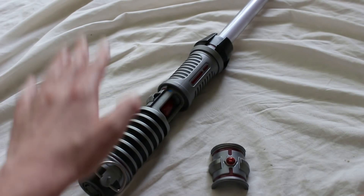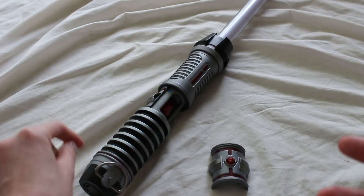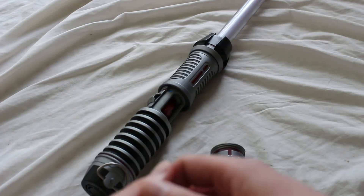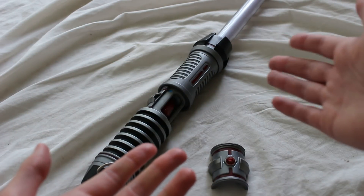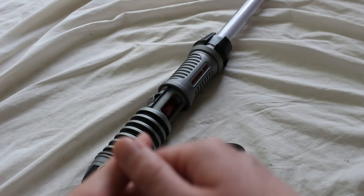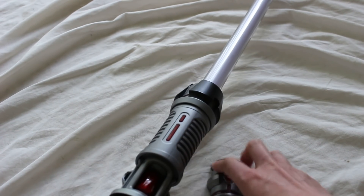But that leads to the next point — this is not plastic. This is actually metal, and it's pretty heavy. I weighed the hilt by itself, and at least for the components I have, the hilt weighs two pounds six ounces, or somewhere around that. That's quite heavy. Imagine a five-year-old wielding that — that's a little bit much.